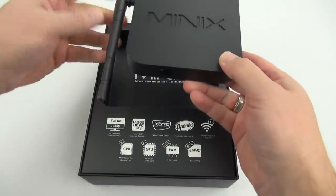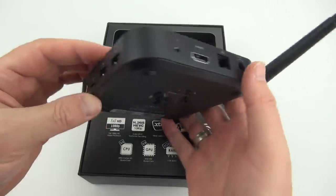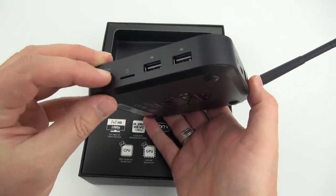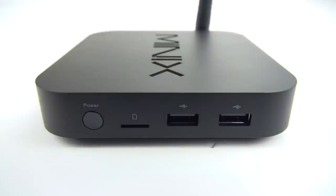Taking a closer look at this media player, you can see it's got an external antenna for the Wi-Fi 802.11. It's got plenty of ports for expansion including USB ports and an SD card slot. On the back you've got a headphone jack, HDMI, Ethernet port, and power port. On the side you've got a power button, SD card slot that works with cards up to 128 gigabytes, and two USB 2.0 ports.